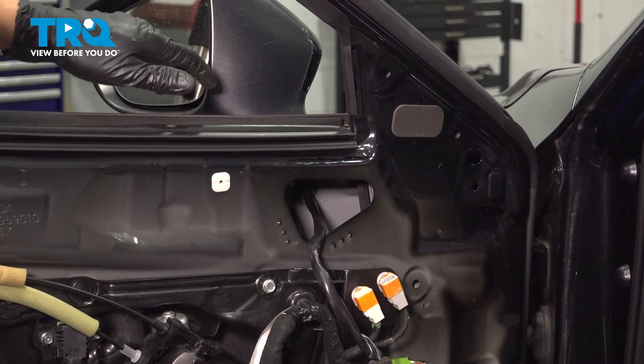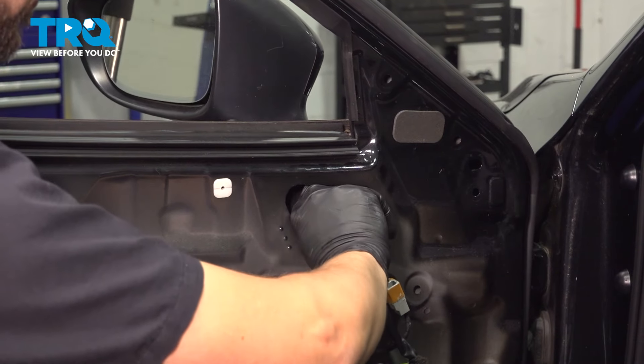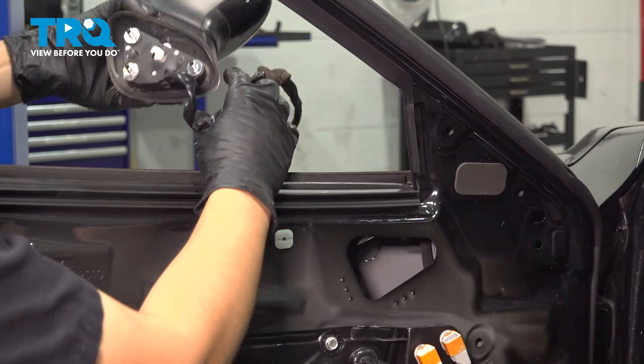At this point, we can get some needle-nose pliers, pinch that little tab, and pull the mirror through. Once you squeeze it, pull it through, get that wire out — and there's your mirror.